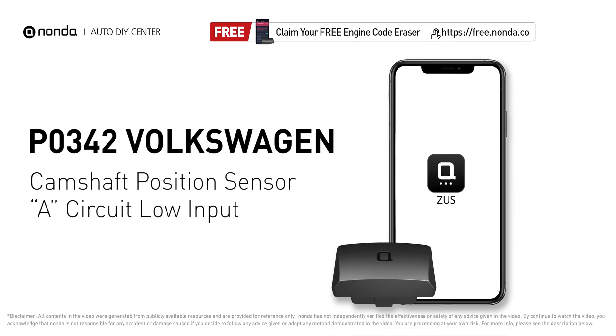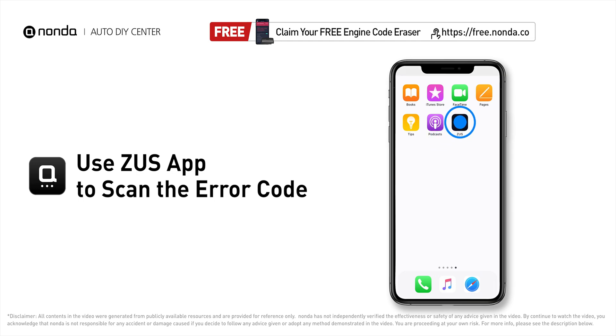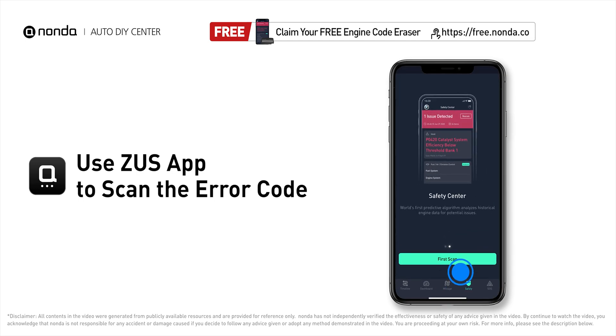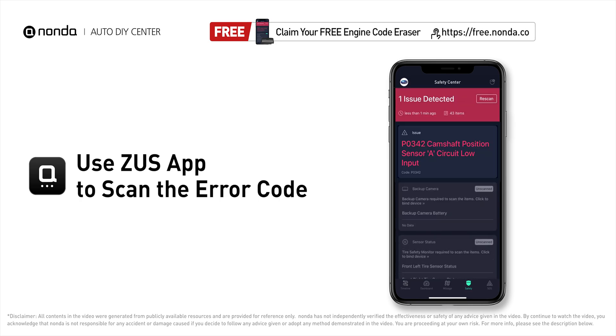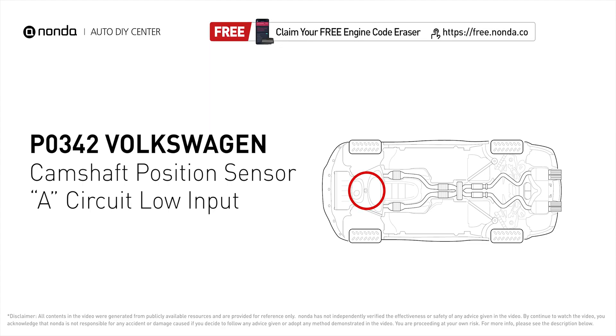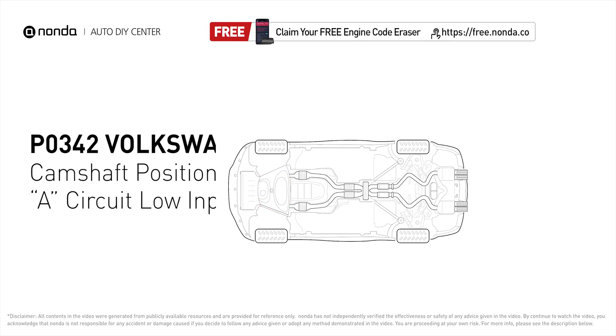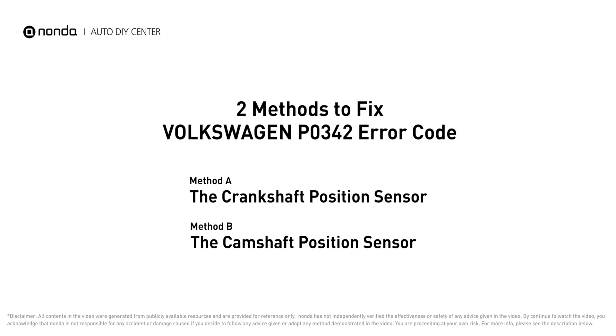This P0342 repairing video is dedicated to Volkswagen's drivers. If your Volkswagen is getting a P0342 error code, this video is going to show you two practical solutions to fix the error code at home. Use the Zeus app to scan your vehicle and see the error code P0342. It means that the engine control module detected the engine camshaft position sensor circuit is not within specifications. Here are two of the most practical solutions to fix Volkswagen's P0342 error code.